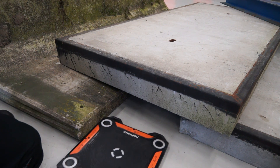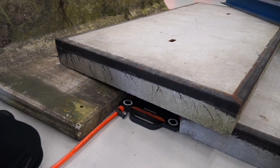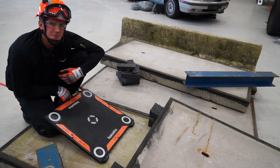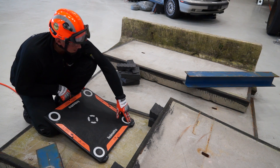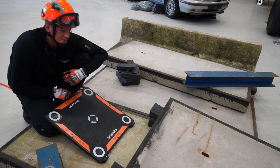With the air inlet pointing straight out, it is also easier to place the bag underneath the load at a right angle. Another new feature that makes positioning the bags easier is the slider pad. These smooth pads are especially helpful to insert larger bags on a rough surface.